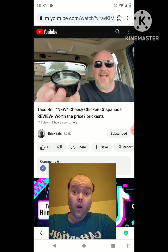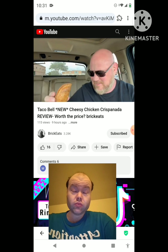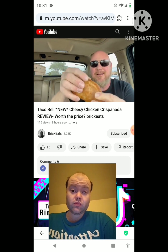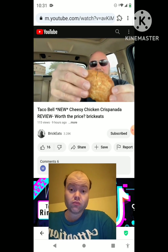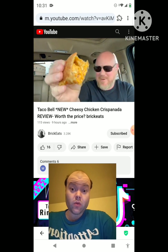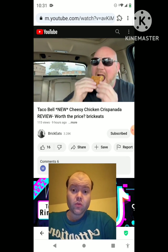It is deep fried and it looks crispy. Inside is shredded chicken and cheese, and it comes with a spicy ranch dipping sauce. I like their spicy ranch and I like the chicken, so we're going to find out how this is. Let's break it open and see how cheesy it is. The Cheesy Chicken Crispinata - this thing's not very big for three dollars and fifty cents, but it looks good and smells good.